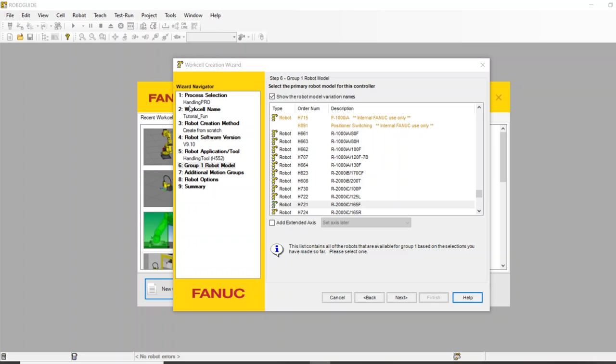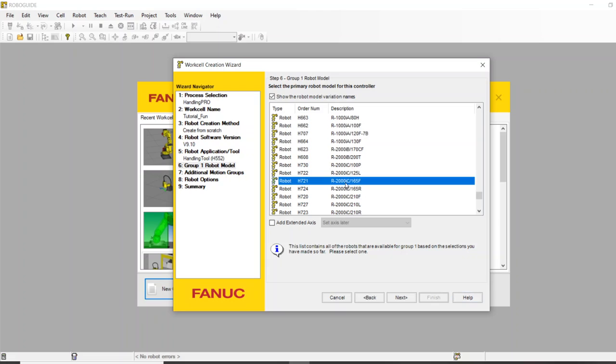I've started building a basic HandlingPRO cell — I've named it Tutorial Fun — starting from scratch. There are some newer software versions but I'm running on version 9.1. Right here we get to pick our robot. I'm just going to roll with one of our number one best sellers of all time, the R2000iB/165F — a big automotive supply robot.